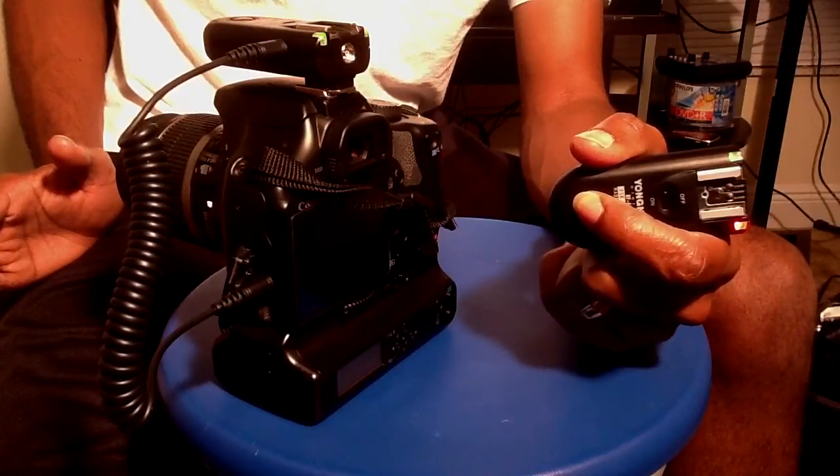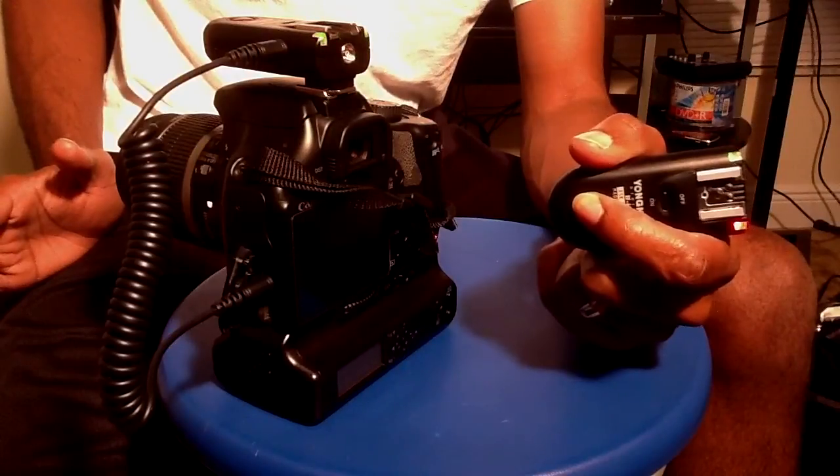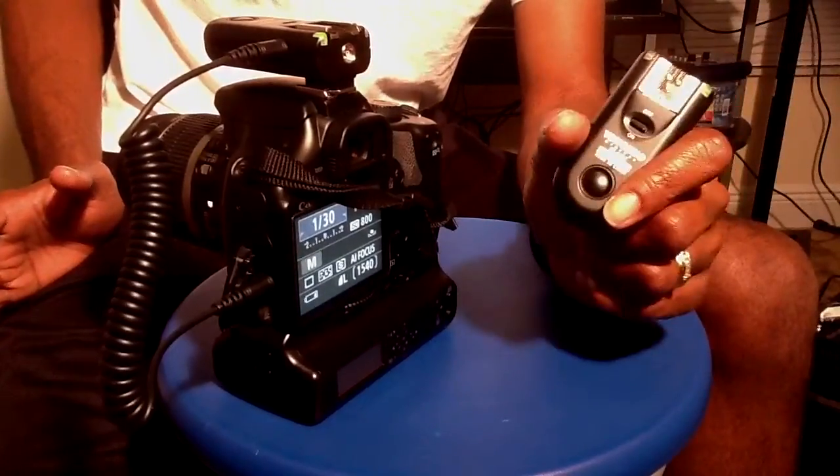There you go — again. I'm just having a little trouble focusing there. But as you can see, these triggers can definitely be used as a shutter release.